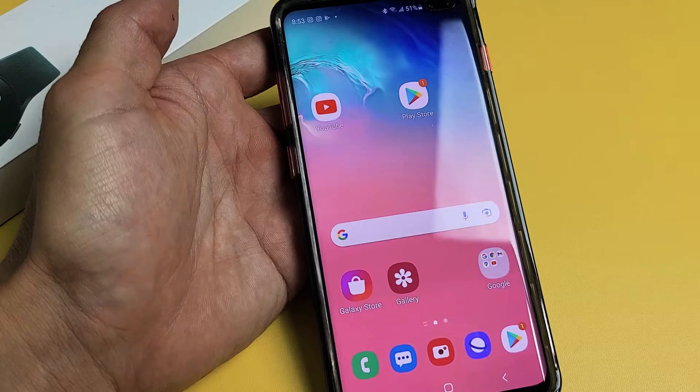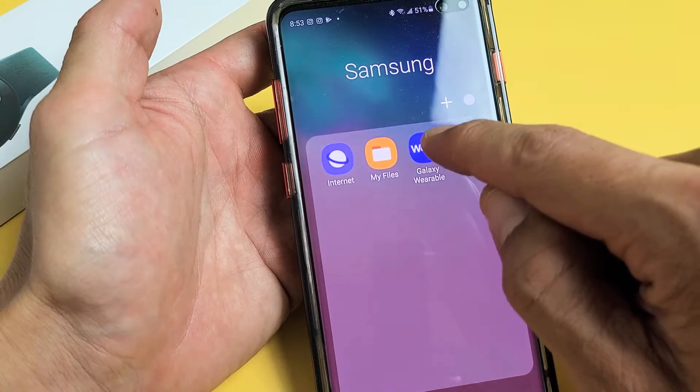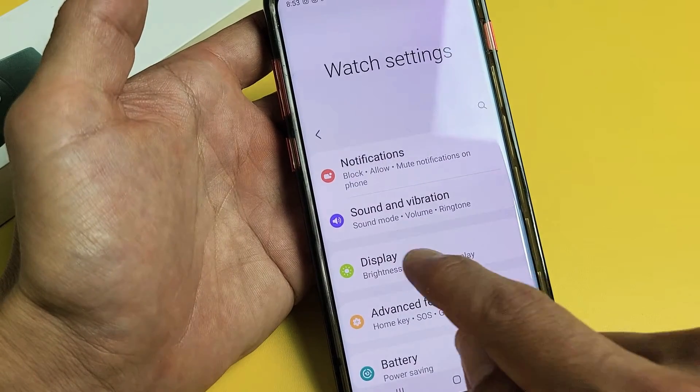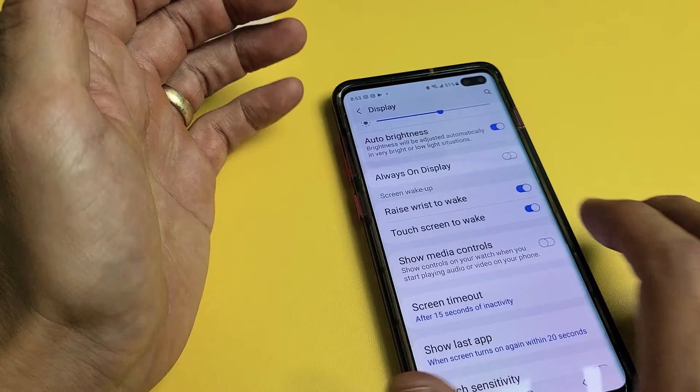Now if you're on the app, go to the Galaxy Wearable app, then scroll directly to watch settings, and then go to display. Right here it says touch to wake.